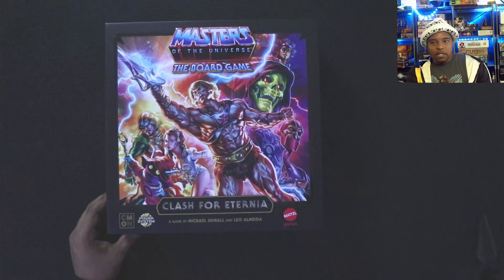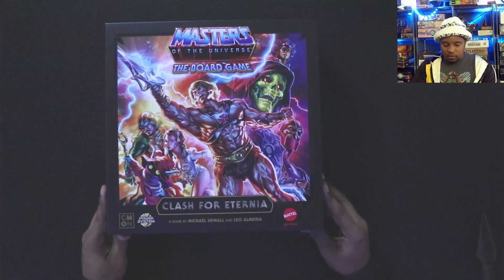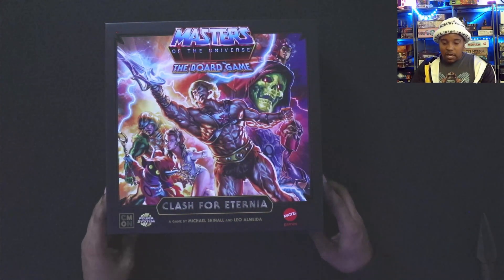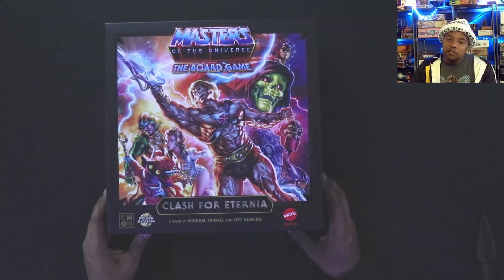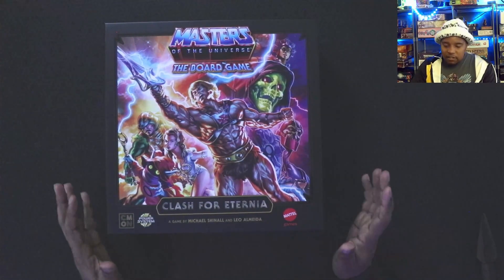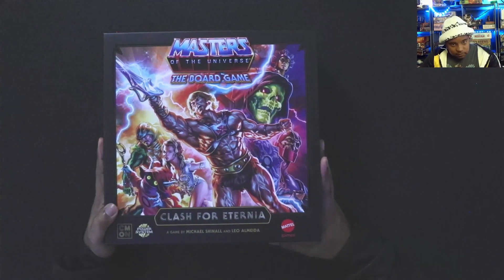We'll do an unboxing and review of that too. But for now this is the main box — I'll do the other expansions later. We're just going to focus on the main box here, and it just looks so glorious. I'm so happy this finally came in yesterday. Let's break this open — cannot wait.